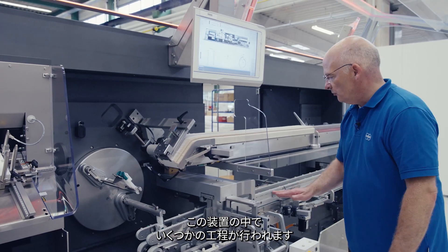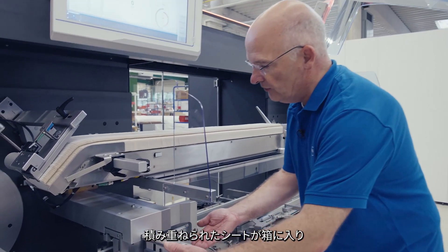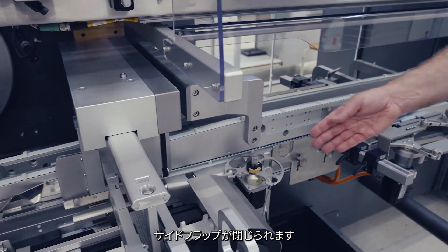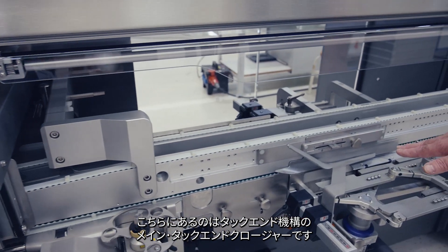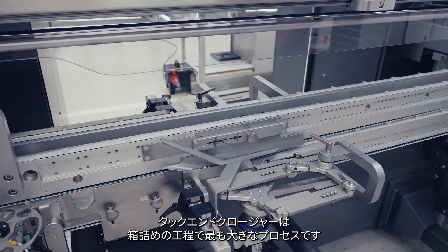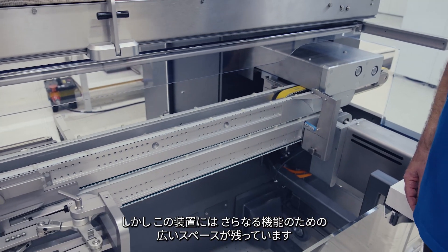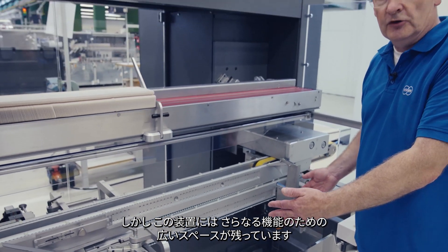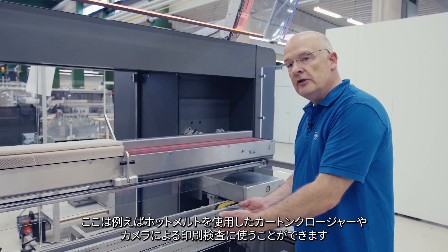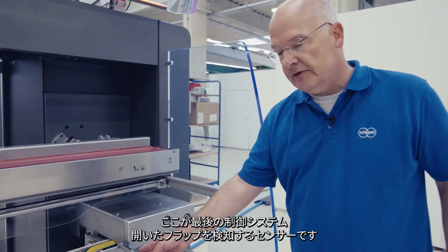Throughout the length of the machine, several process steps happen. The built stack is inserted into the carton, side flap folders close the side flap, followed by the main tuck-in closer for the tuck-in mechanism. Tuck-in closing is the most common carton closing style, but plenty of space is left free in this machine for further features — such as a carton closer with hot melt, or printing with print inspection by camera.